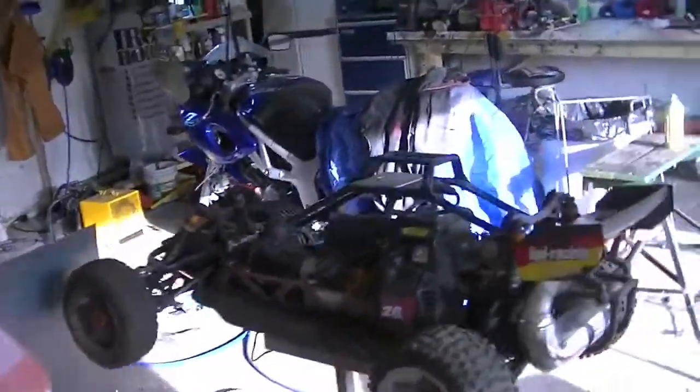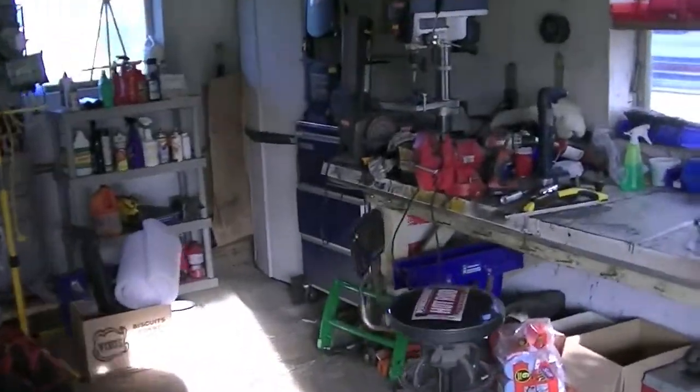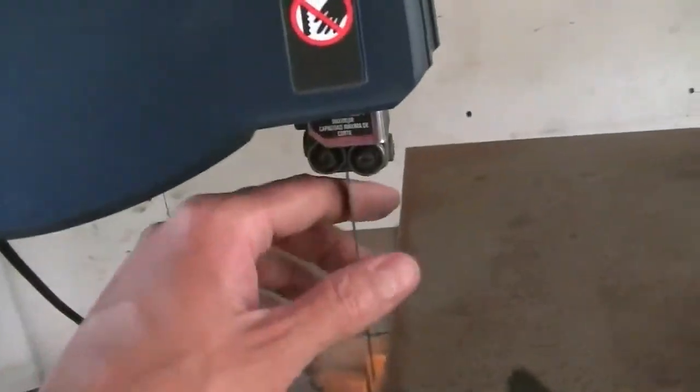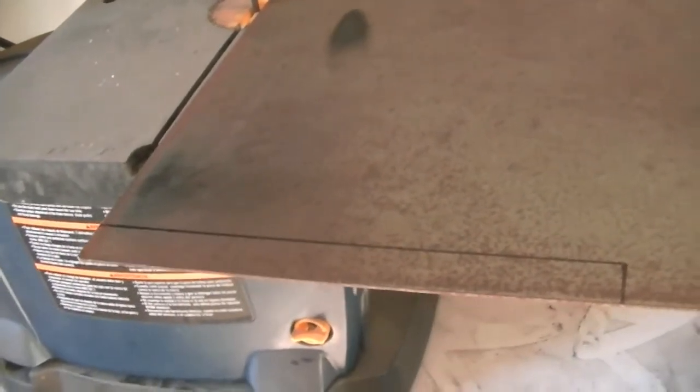I got a metal cutting blade for my bandsaw over there — my cheap Ryobi. We'll see how it works; it should work alright, hoping anyway. You can see I've got a mark already — I've kind of figured out how I'm going to build this thing. So I'm going to start cutting and grinding and welding and see how it turns out.